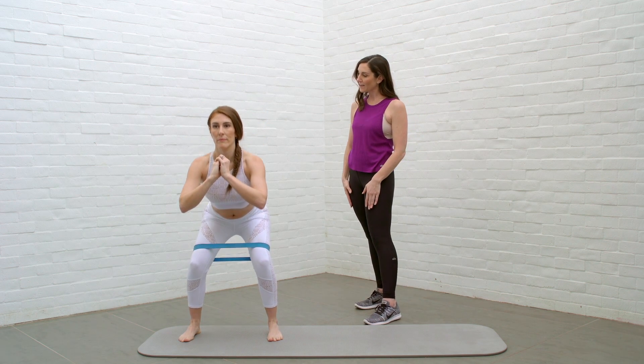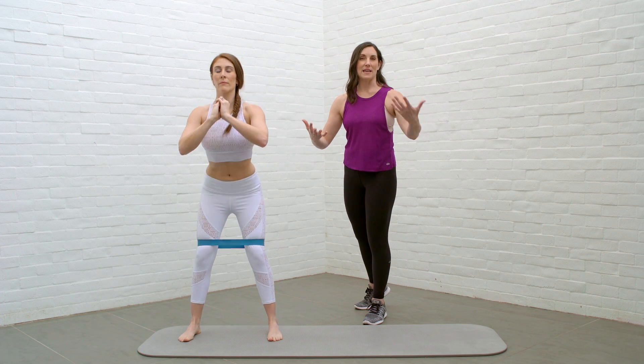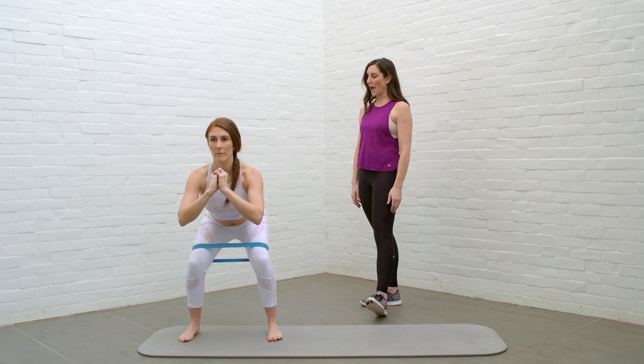Three more — sitting back and lift. The arms can be in front of you; there's no right or wrong, just using them for balance. And one more time, sitting back.